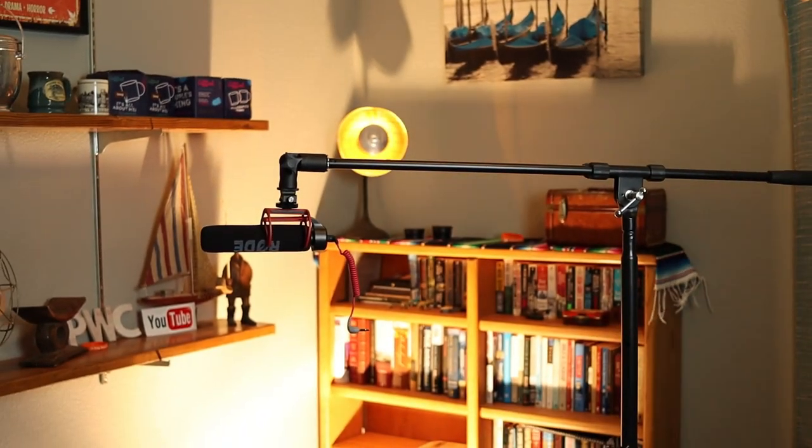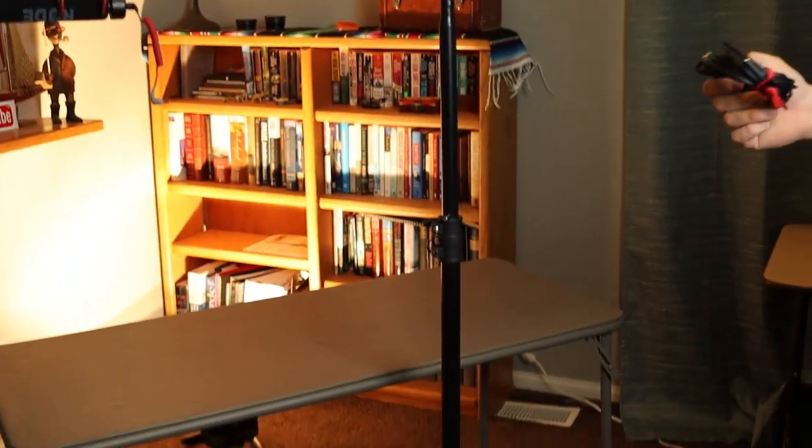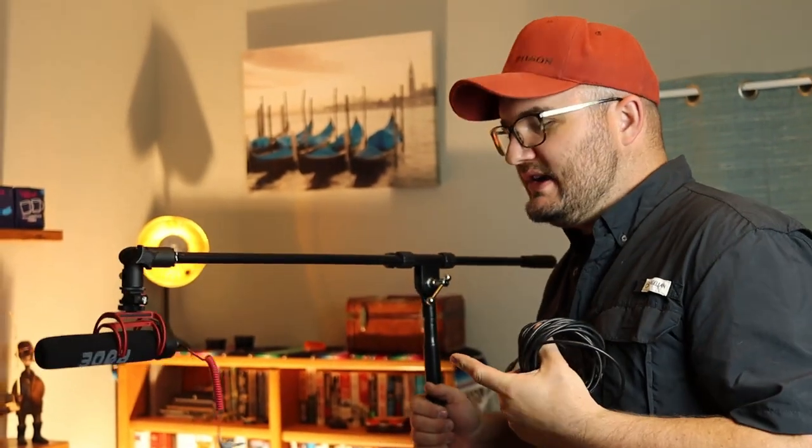A bonus tip for you: if your camera is far back and you need to make sure your subject is getting good audio, you can get a boom pole like this and mount that same Rode mic on it. That's going to put the sound a lot closer to your subject so you can hear everything they're saying even more clearly. It's easy to get it just out of frame — when I move it just a little bit it's out of frame. This is a directional mic, so make sure it's pointing at the mouth of the subject you're filming. You can use a long wire to loop it all the way back to the iPhone or camera.